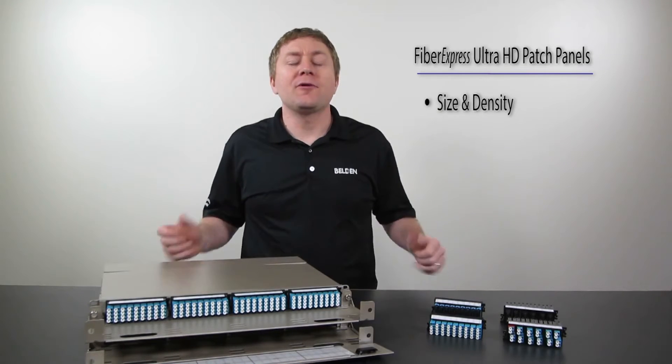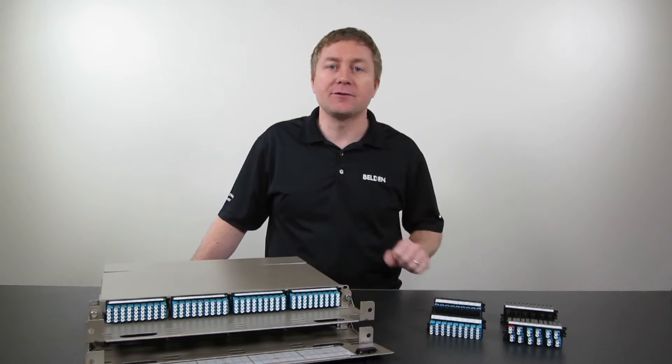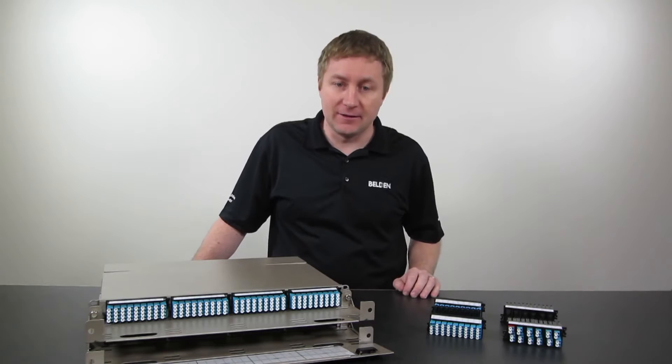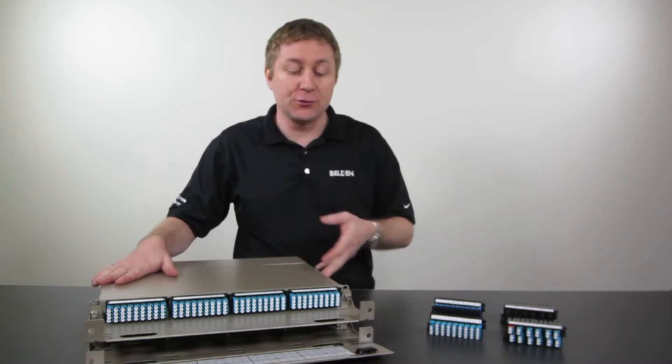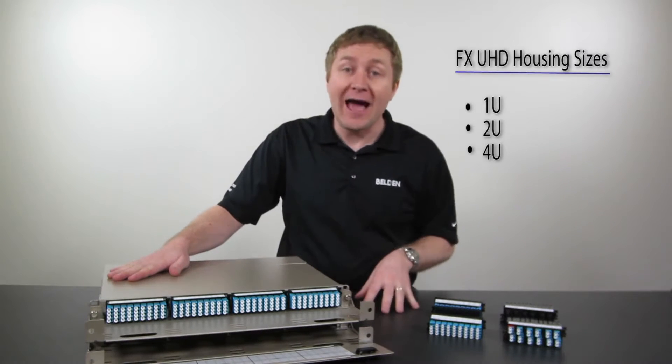For a patch panel, what's important to us is size and density. Let's have a look at how we address both of those in this family. For size, we have different options available. In the housings, this for example is a 2U — so two 1U trays. We have this available in 1U and 4U as well.